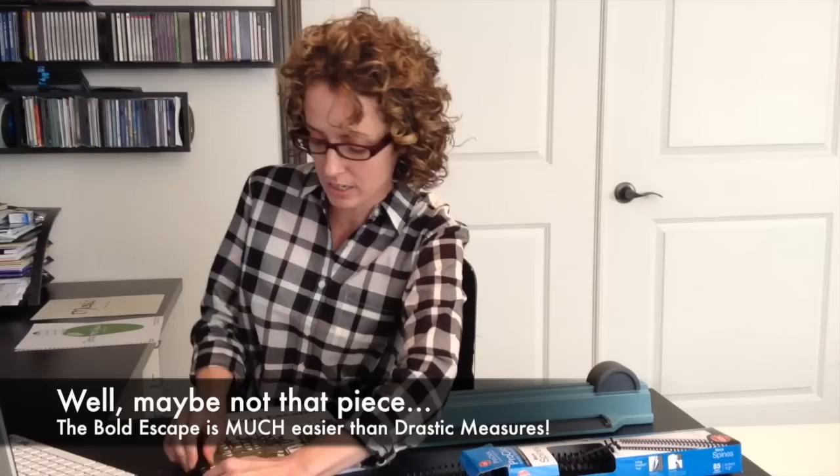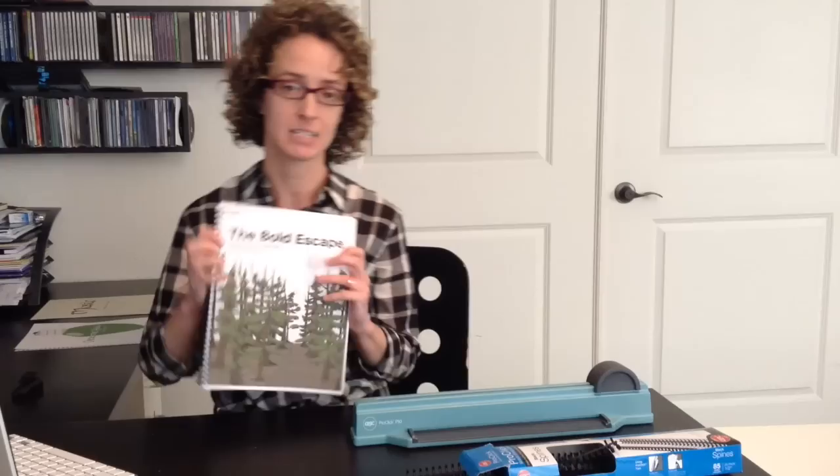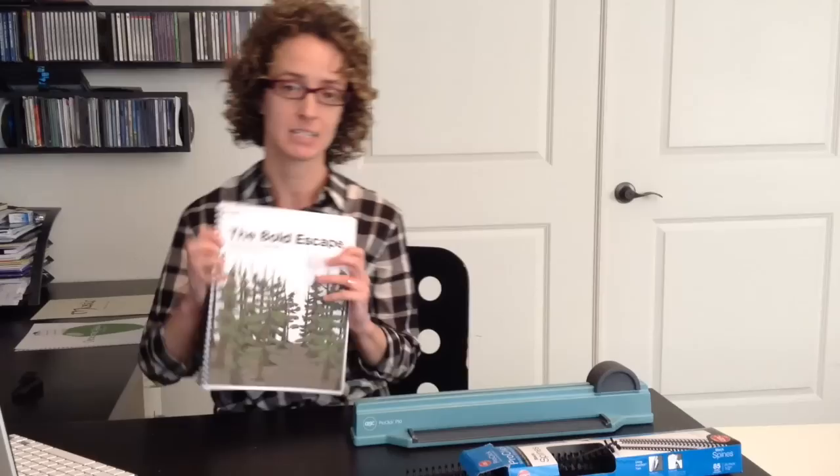But wait — I forgot a piece! If you forget a piece, the great thing is you can use this part of the zipper and unzip it, and now it's open again. You can add 'Bold Escape,' for instance, and then just zip it back up. This becomes really useful and flexible, especially if you've got things to add to a collection.